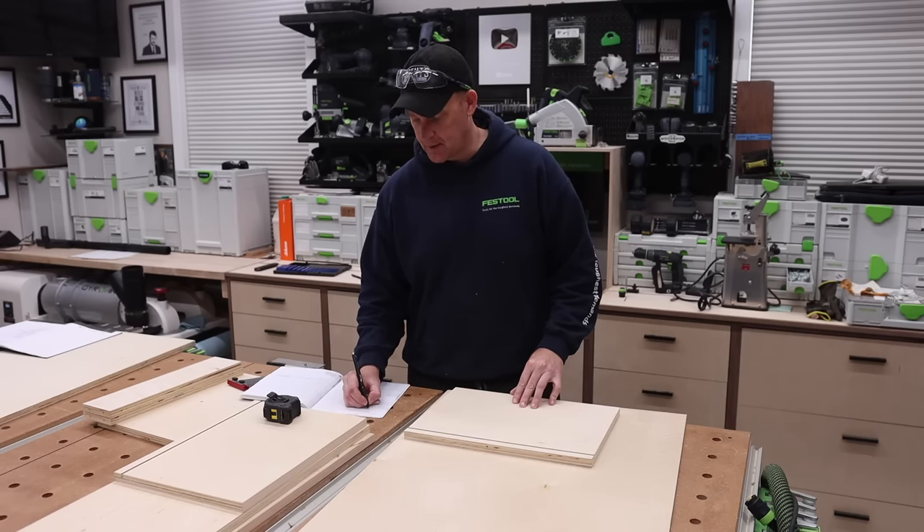Before we get into the hinge installation, I want to show you the hinges I'm using. These are the Blum full overlay hinges, and these are the plates. I'll leave the part numbers in the video description if you want to use these exact same hinges. I also want to show you the difference between two different hinges — these are for the full overlay, which is what we're using, and this is the same Blum hinge model but for an inset door. There's a pretty significant difference in how they're laid out, but both can use the same plates.